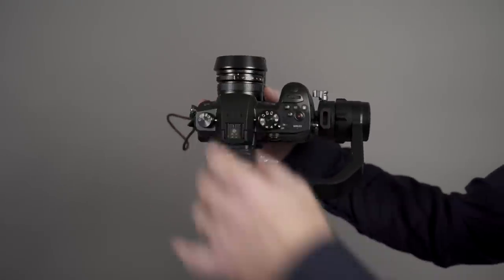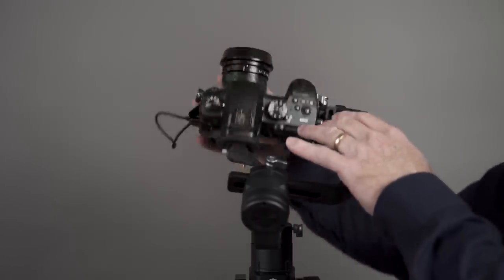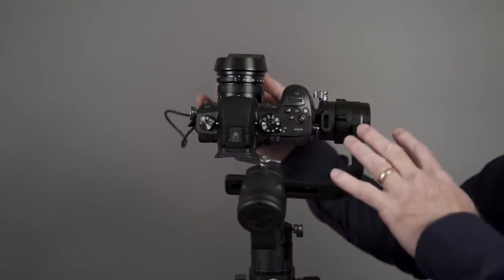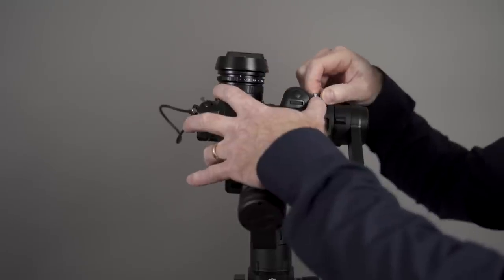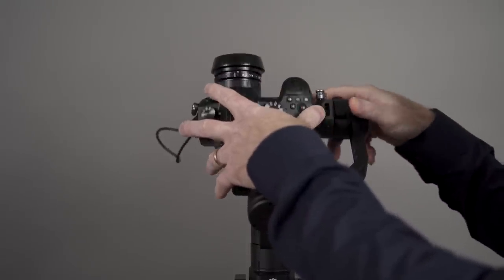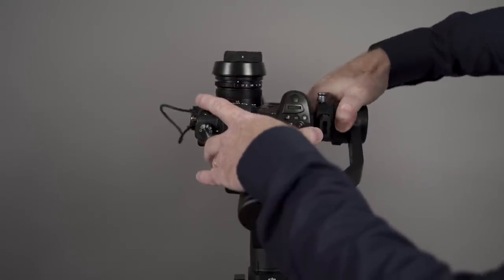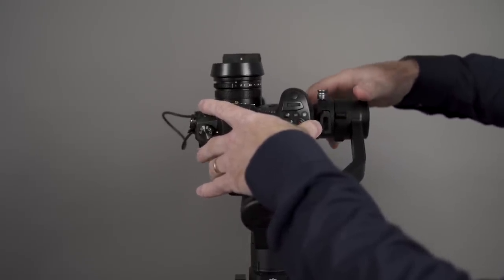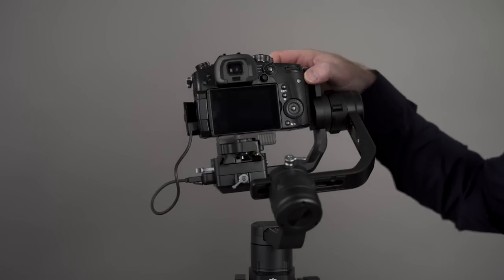DJI recommends doing the vertical tilt adjustment first. You adjust that by unlocking this lever here. If it's falling forward, slide it towards yourself; if it's falling back, slide the camera forward. It's a bit of experimentation — the first time you do this, it might be a little tricky, but once you know which direction affects what, it's relatively easy. Make small adjustments. You should see the camera falling forward, and to get it to stay up, push back towards yourself. Over time, you'll realize what adjustments need to be done and how much is needed to level things.